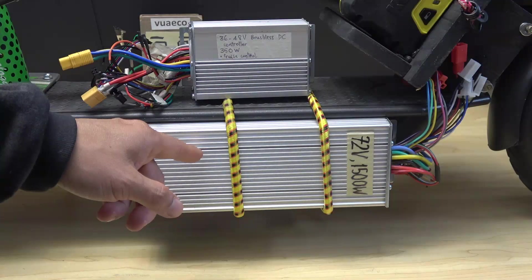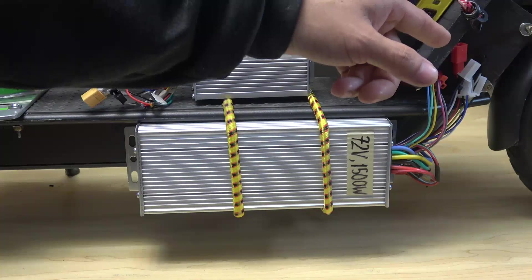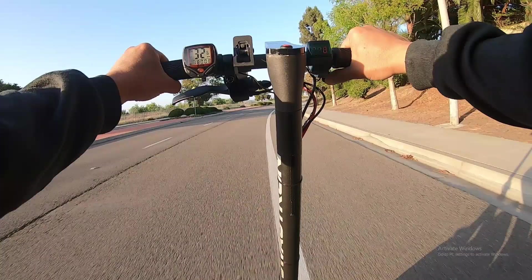Previously, I installed a 72-volt controller on my Squadron scooter, which is the same as the Xiaomi M365, and I got it up to 32 miles per hour, which is pretty fast.